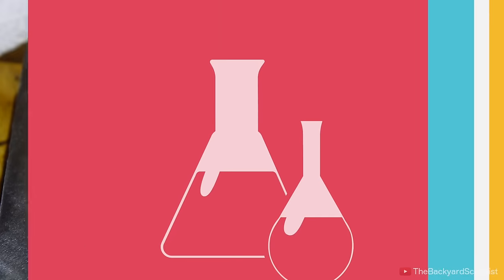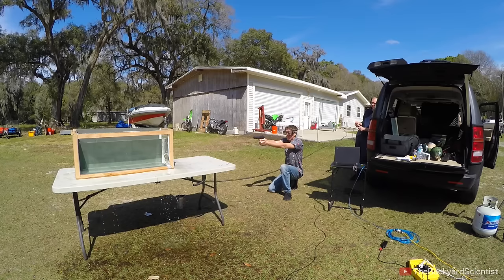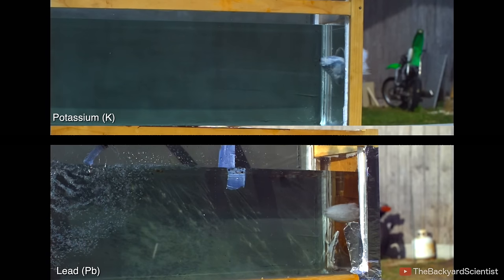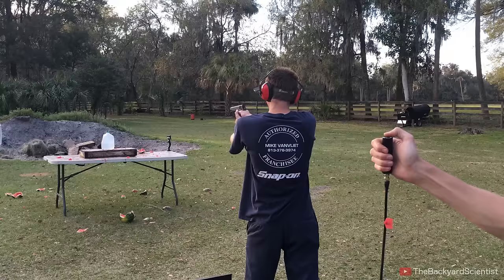Hey guys, Backyard Scientist here. Last week we made and shot the world's first liquid metal filled bullets. We shot it into a fish tank and compared it to a normal lead bullet, and you can see that the soft sodium bullet expanded much more violently and rapidly than a lead bullet. So today we're going to try more tests by shooting them at watermelons, cans of starting fluid and other things that explode. Let's get started.